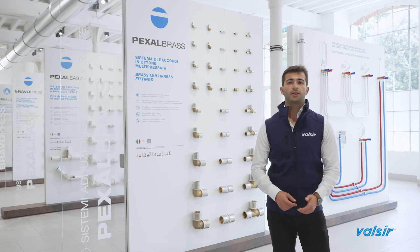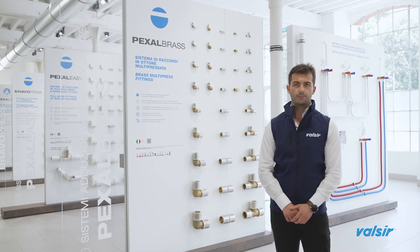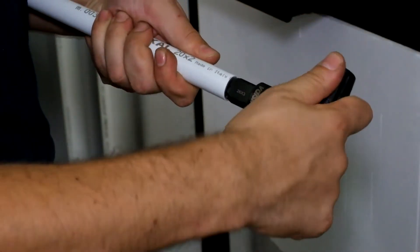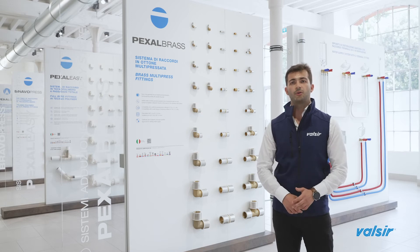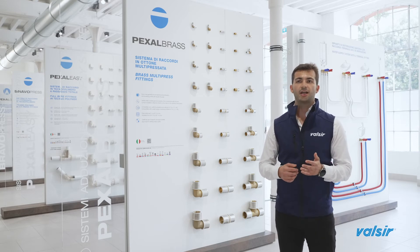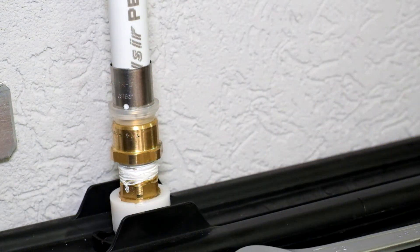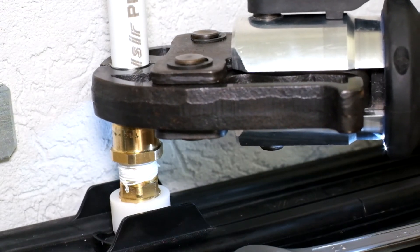The installation of this product is very easy and fast. It reduces installation costs and cuts the risk of wrong installations. As a first step, cut the pipe at the correct length — avoid using pipe cutting shears that could ovalize the pipe. Then use the special calibrator to obtain a perfectly round inner circumference. Using the silicone oil provided by Valsir, lubricate the inside of the pipe and/or the O-rings on the insert to facilitate its introduction. Push the fitting over the pipe, checking from the sleeve inspection holes that the pipe has been properly inserted. Using pressing jaws whose profile is compatible with the fitting completes the installation.